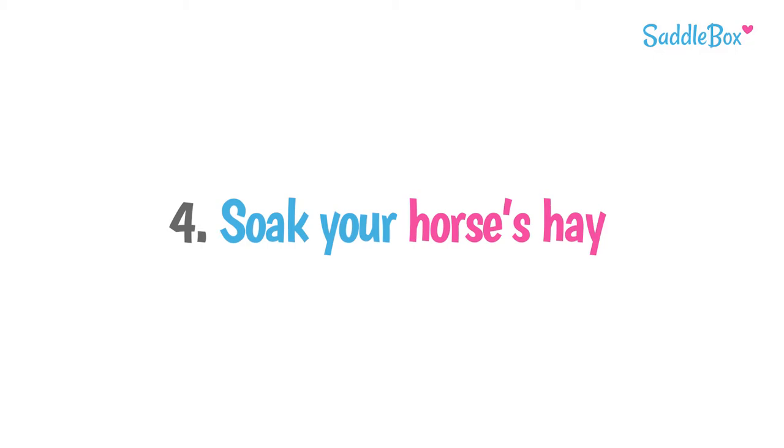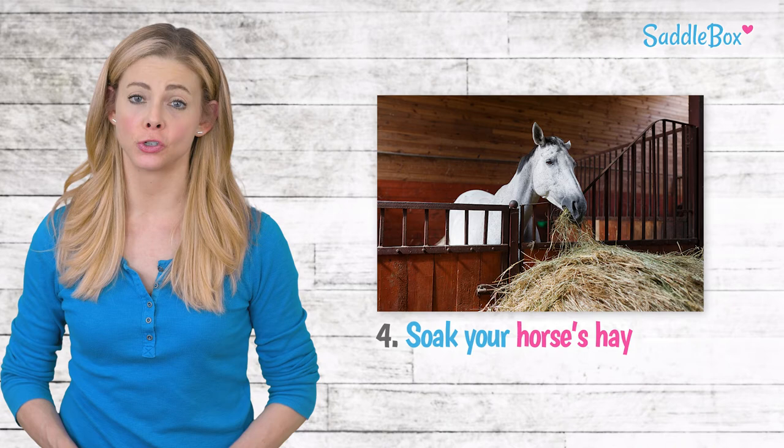Not only does this help make hay less dusty and more digestible, but it also increases your horse's fluid intake. Dry hay can pull water out of the circulatory system and can contribute to dehydration.